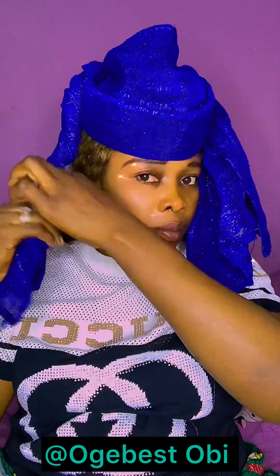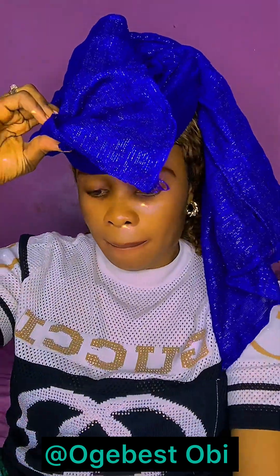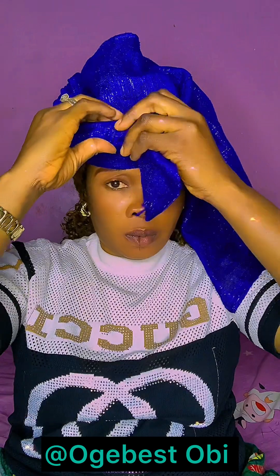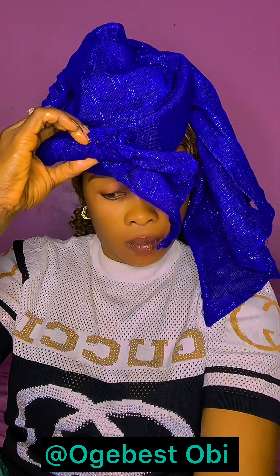I will just put it by the side like this, and then I will use my pin to hold it. One thing I love about that thing I placed inside is that it's a stick — it will be easy for you to pin. Once you pin it, it will be strong.